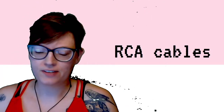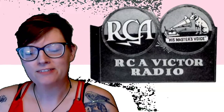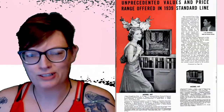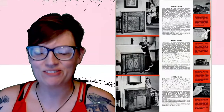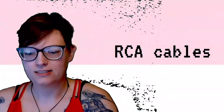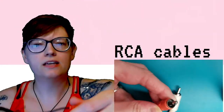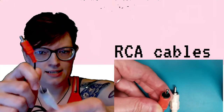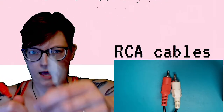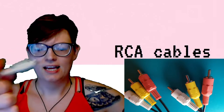RCA cables. These are old-fashioned and have mostly been replaced. RCA stands for Radio Corporation of America, and they invented this in the 1930s so that you could hook up your Victrola to your giant piece of mahogany radio furniture. Pretty soon everybody was using these connectors because they were very convenient. We still see them on older equipment such as older stereos and VCRs. RCA cables always come in pairs — the red side is the right side, white side is the left side. Just remember: red, right; white, left. And sometimes you'll see yellow in there as a trio — the yellow is for video.